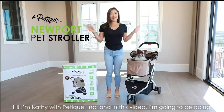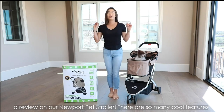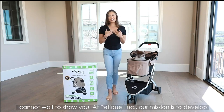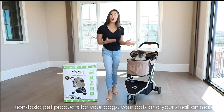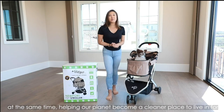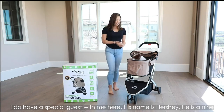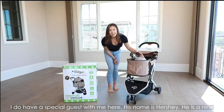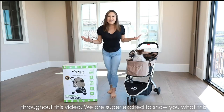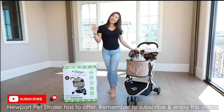Hi! I'm Calvin with Pet Teak and in this video I'm going to be doing a review on our Newport Pet Stroller. There are so many cool features I cannot wait to show you. At Pet Teak, our mission is to develop non-toxic pet products for your dogs, your cats and your small animals, while helping our planet become a cleaner place to live in for us and our future generations. I do have a special guest with me here — his name is Hershey. He is a 9-year-old Pomeranian and he will be doing some guest appearances throughout this video. We are super excited to show you what this Newport Pet Stroller has to offer. Remember to subscribe and enjoy this video!